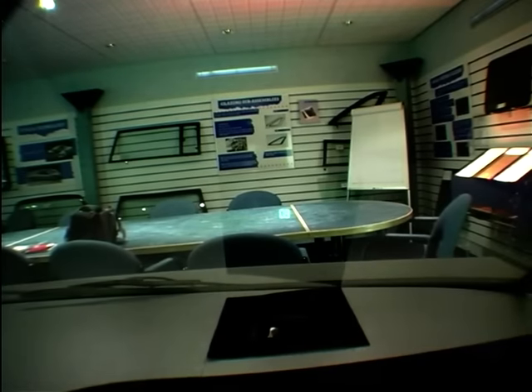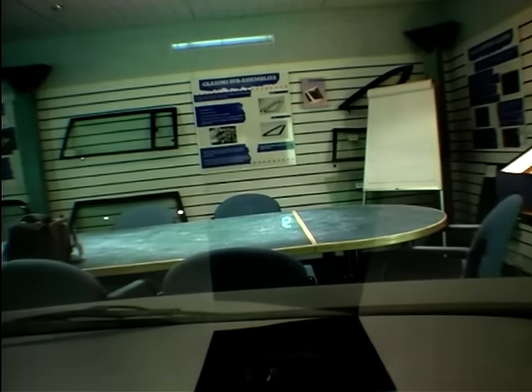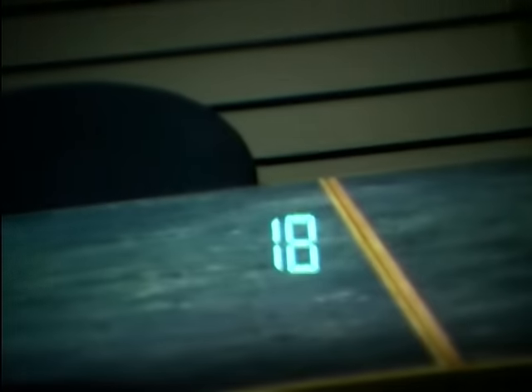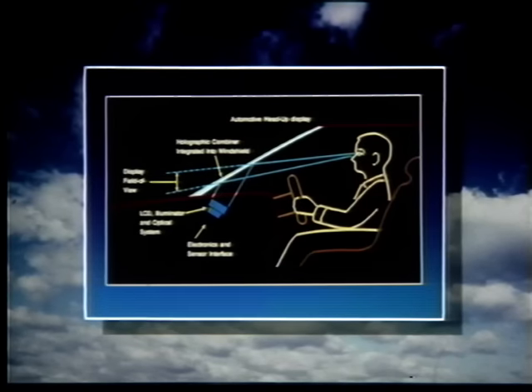Also in the windscreen, looking from the inside of the car, you can see a head-up display. Obviously this is something very much for the future, but you could see a number of your instrument controls projected onto the windscreen as you're actually driving. So very simply, the demonstration here shows the speed the car is going.